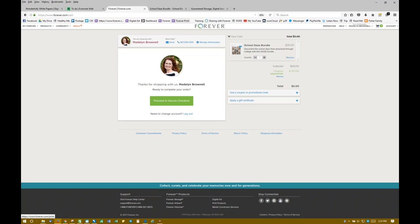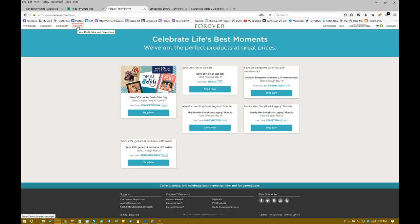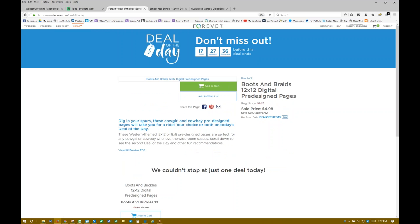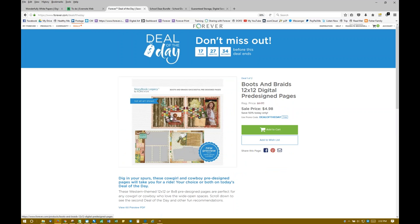There's also every day a deal of the day, and that's over here under deals. It's a really favorite of mine — what we call the legacy Creative Memories art kits that we now call Storybook Legacy — called Boots and Braids. That would be under your deal of the day at forever.com. You would put in the code 'deal of the day.' It's a really cute one.